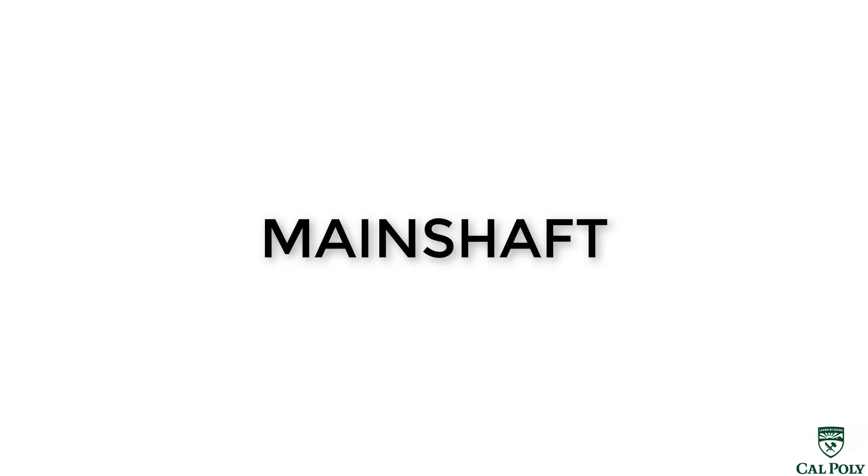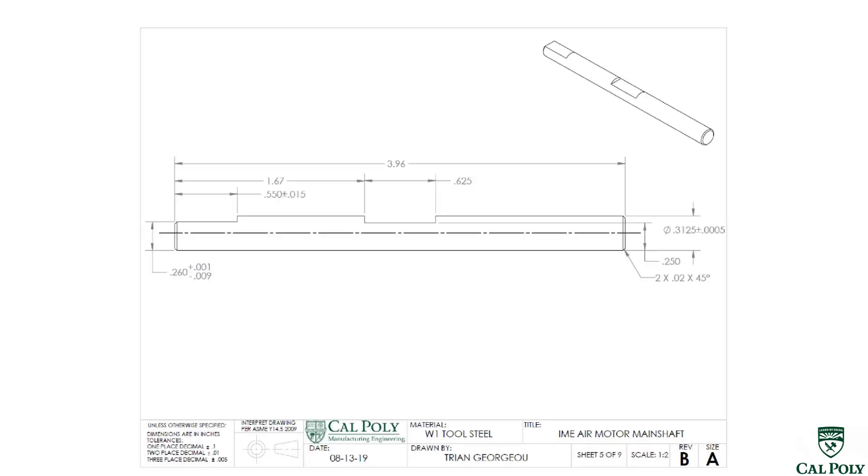Welcome to the Virtual Air Motor Manufacturing Spring 2020. In this segment, we're going to go ahead and manufacture the main shaft.